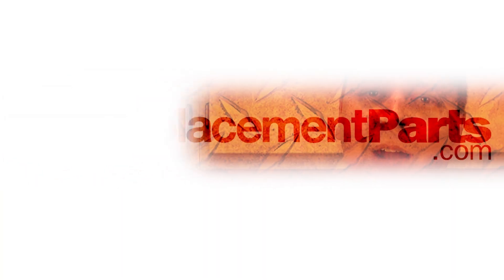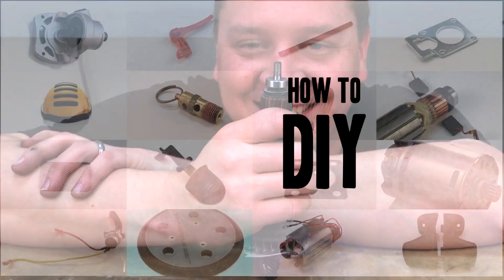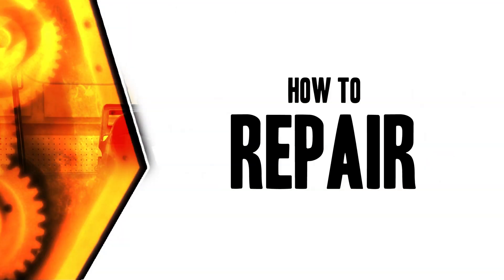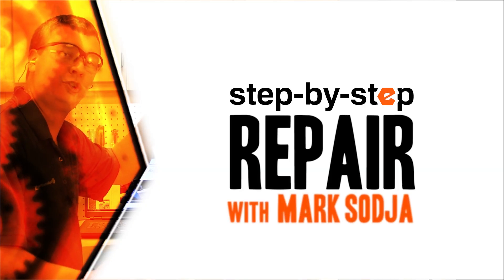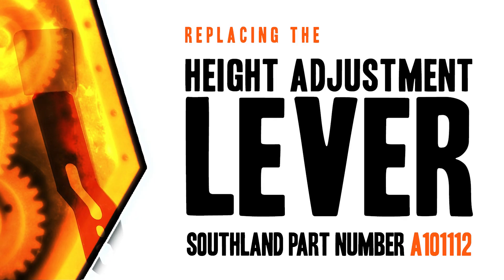Hi, I'm Mark Sodja. Do-it-yourself repairs like these are easier than you might think. From lawn machines to cordless drills, kitchen mixers, outdoor grills — our how-to videos walk you through each repair from start to finish, so doing it yourself means never having to do it alone. Let's get started.